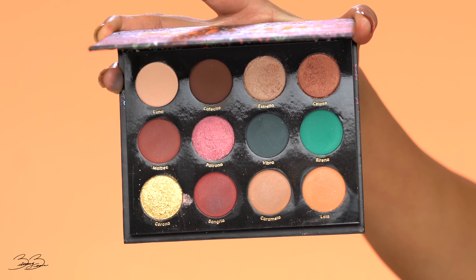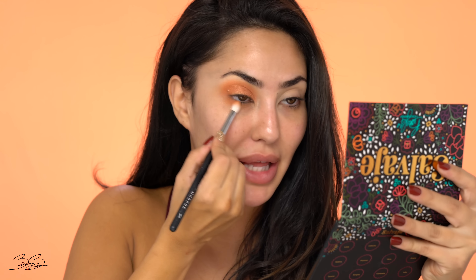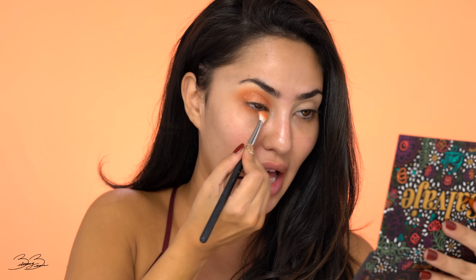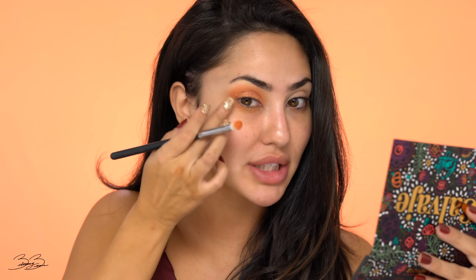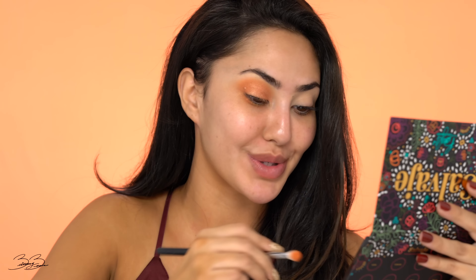Now that I applied the eyeshadow, I'm going to go underneath my eye and go back into Lola, applying that underneath my eye just to finish off the look. We're going to apply concealer, foundation, and all of that in a little bit. I'm also going to mix a little bit of Corona in there because I love how gold it is — that is so pretty. I'm really obsessed with the colors she chose.